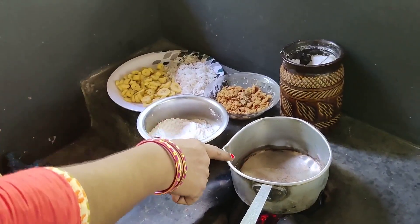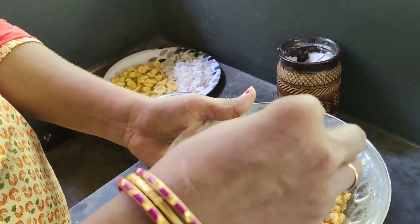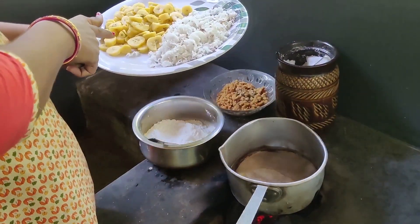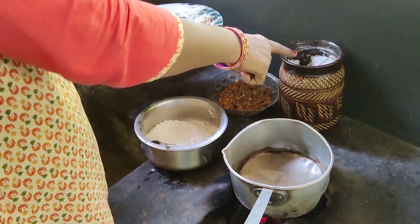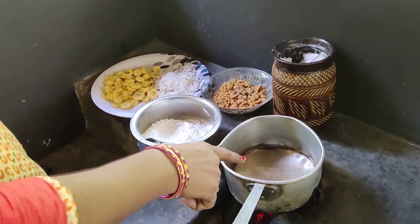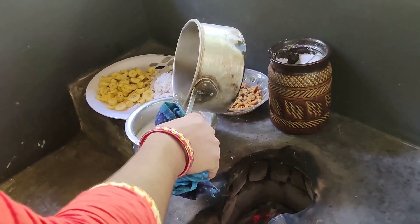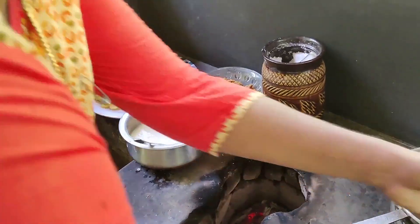I will cook the whole bowl. I am going to put it in a little bit, then put it in a bowl.